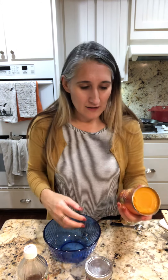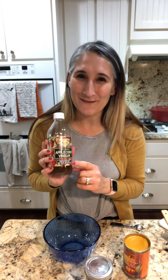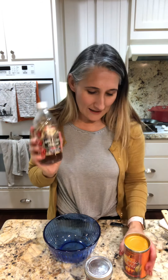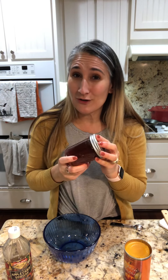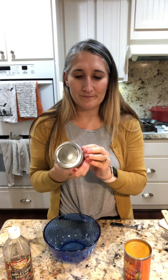Here are the ingredients: organic pumpkin puree — not pie, just the puree — from Trader Joe's. And some organic unfiltered apple cider vinegar, also from Trader Joe's. And then some honey, not from Trader Joe's, but from my neighbor slash co-worker. They have bees and they make honey.